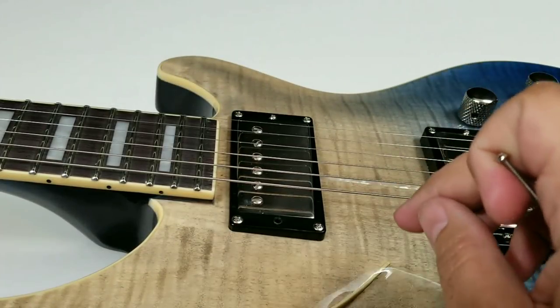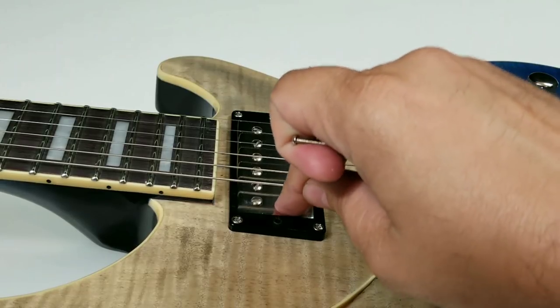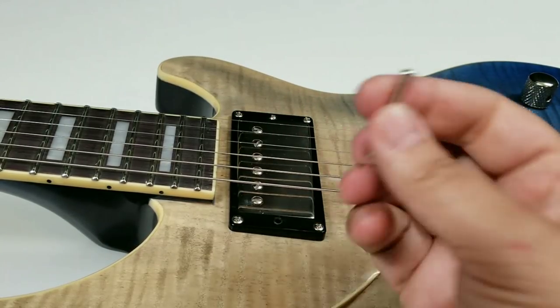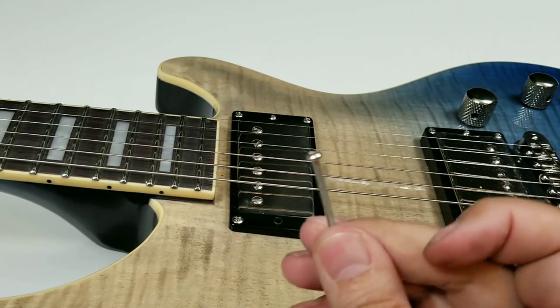For today's problem, we're going to deal with something very common, which is where a pickup like a humbuck or a single coil kind of falls inside the guitar. You see that just sitting in there. Now, sometimes the screw is just in there and sometimes it fell out. Either way, you're going to need it.